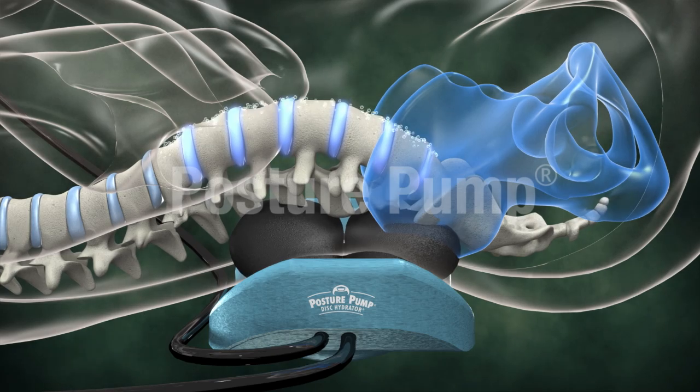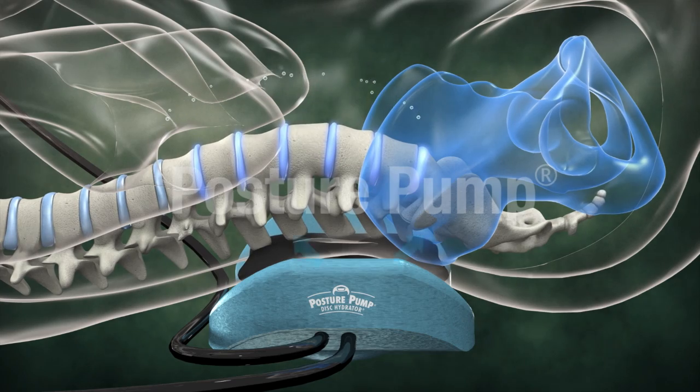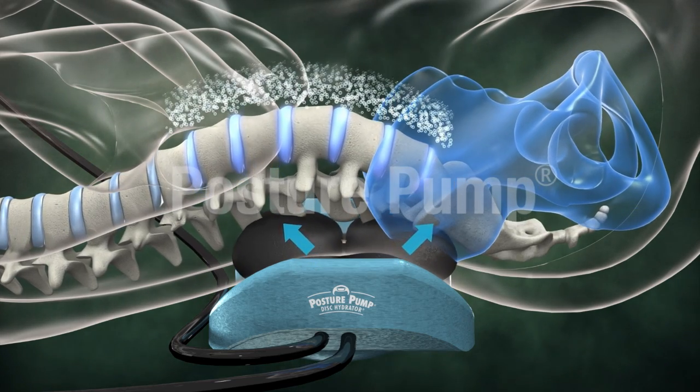As air pressure lifts and expands your spine, nutrient-rich fluid is drawn into your disc pads, promoting healthy, well-lubricated joints.